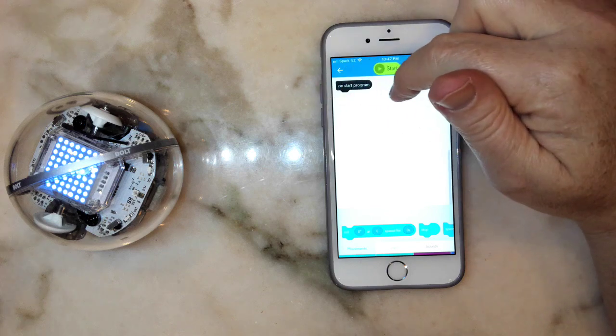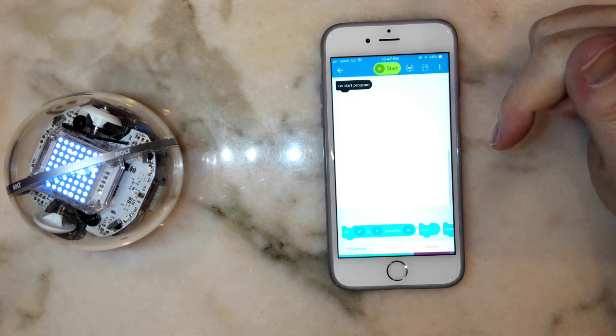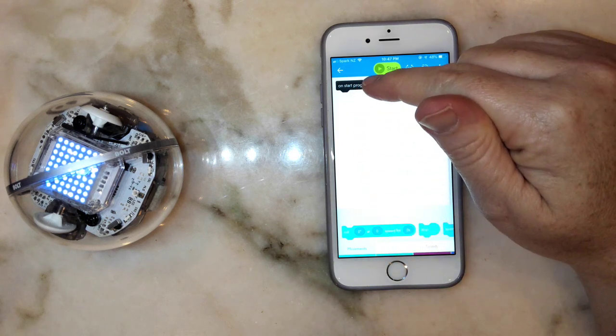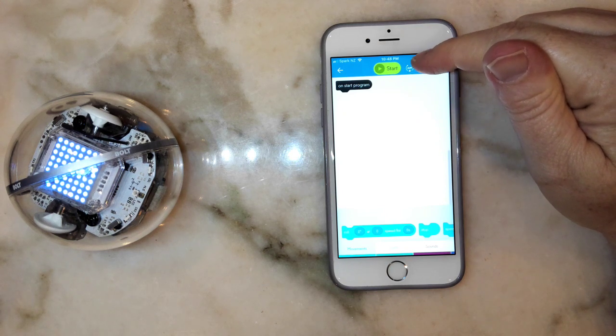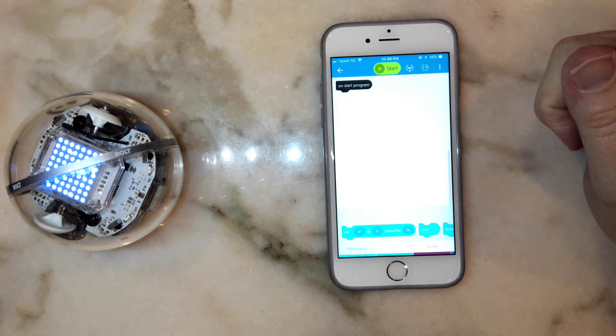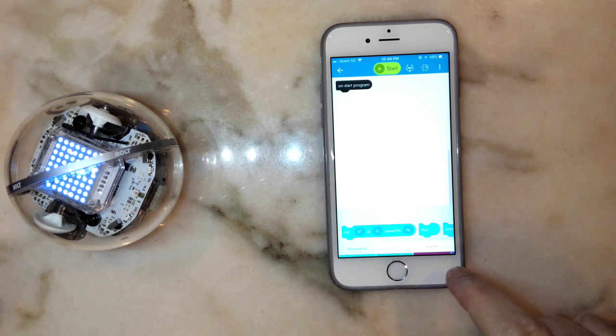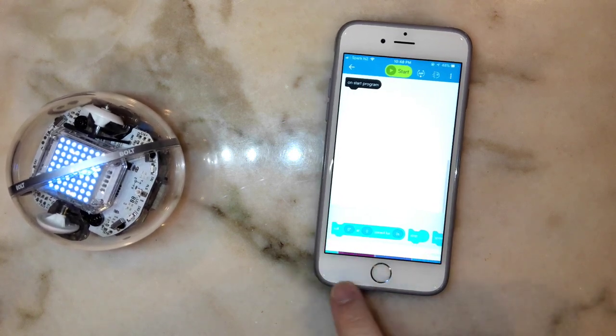The program now loads up. Across the top there's a black bar which says 'on start program' — any blocks I want to use need to be attached to that. At the top there's also a little Aim button and a Free Drive button if you want to access those from here. Across the bottom there are a number of different menu types.